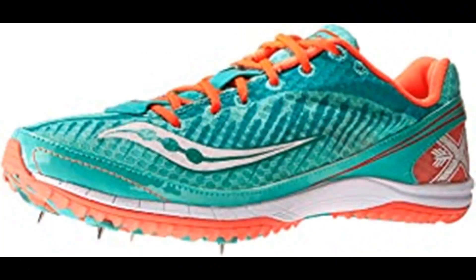Number 3: Saucony Women's Kilkenny XC5 Spike. Saucony is among the most respected names in running shoes. We offer a wide range of running and walking shoes, each with the Saucony trademark fit, feel, and performance. We've spent years studying the biomechanics of top athletes. Our goal: to develop creatively engineered systems that maximize your performance, allowing you to focus on the activity instead of the equipment. Advanced technologies like Grid, the first sole-based stability and cushioning system, provide an advantage to athletes of all types.